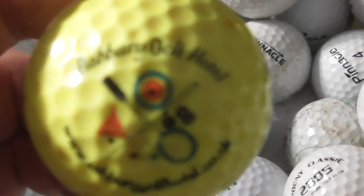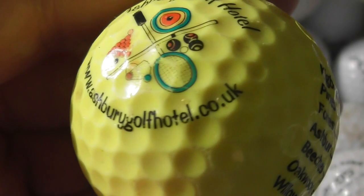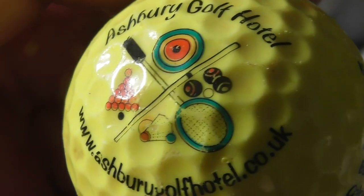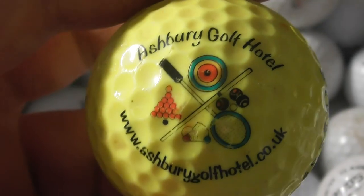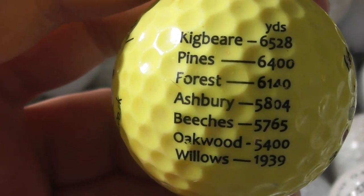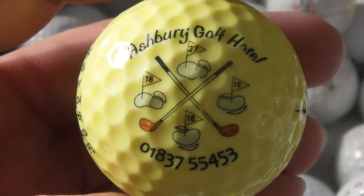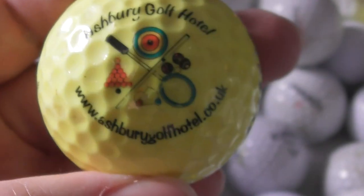This is an interesting one — Ashbury Golf Hotel, AshburyGolfHotel.co.uk. Quite a cluttered logo — there's snooker, what looks like a badminton racket, bowls, badminton, shuttlecock. So they have a mixture of activities going on. They have a range of different golf courses. They've even got their phone number on there. That's a good logo.